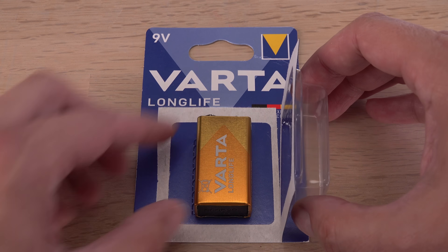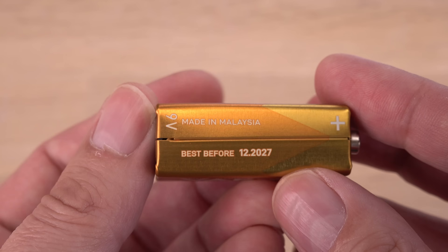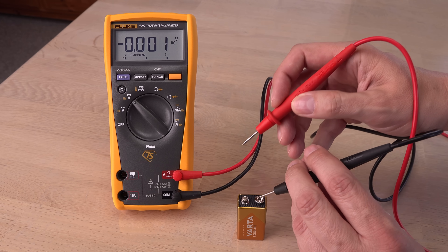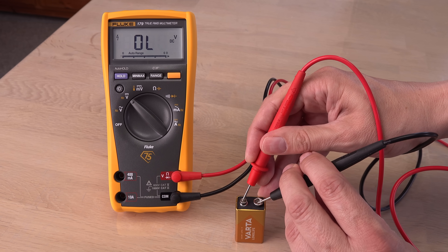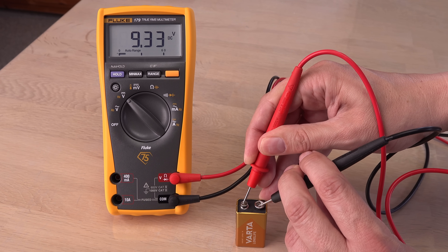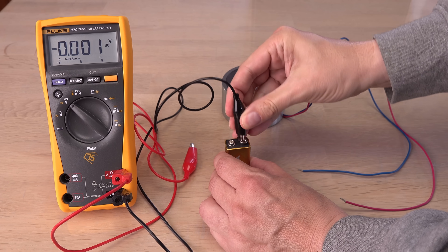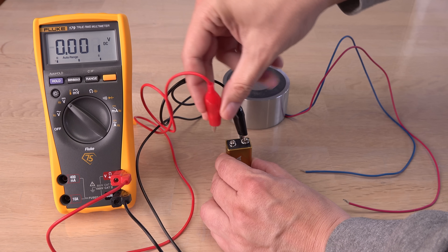In a previous video, I used this VARTA battery with the permanent electromagnet, so it is not a fresh battery anymore. Let's see how many DC volts it has dropped to. 9.33 volts — not factory fresh, but not fully drained either. Now I will try with the permanent electromagnet as a load. Will something happen to the voltage?